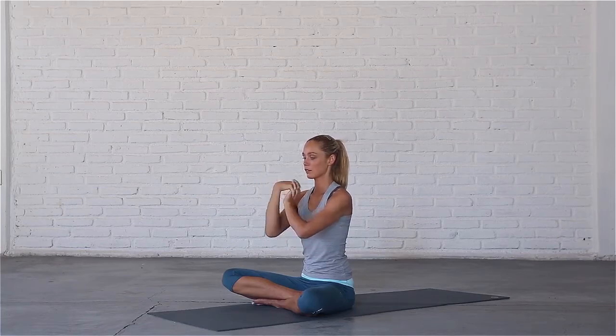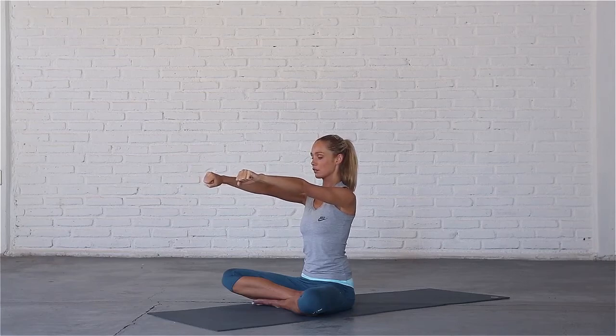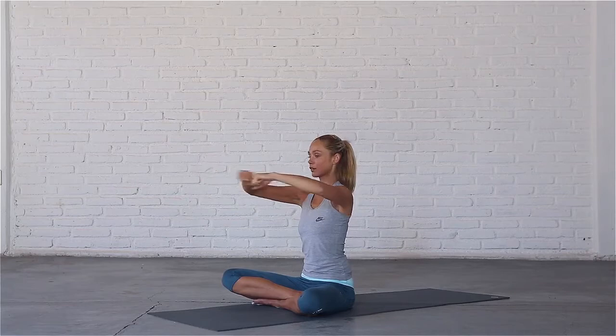Now let's move on to the elbows. Bring both arms out in front of you and make gentle fists, then draw circles outwards and the other way.